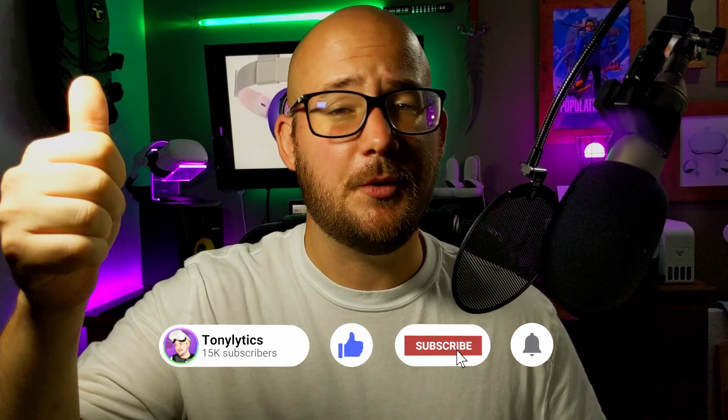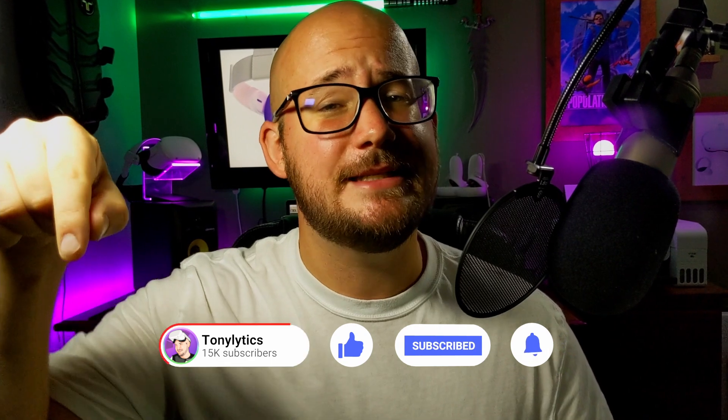That wraps up today's video. I hope you got some value from this — if you did, please give it a thumbs up to help support the channel and hit that subscribe button for more content like this in the future. I'm Tony Littix, and until next time, happy gaming.